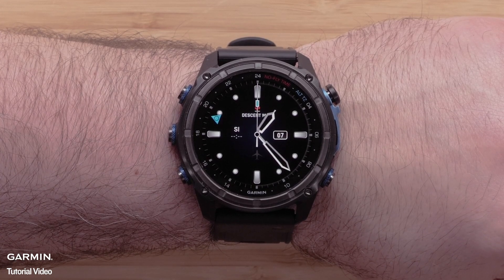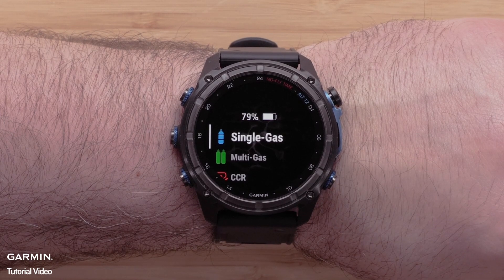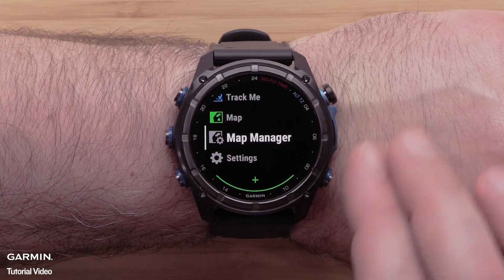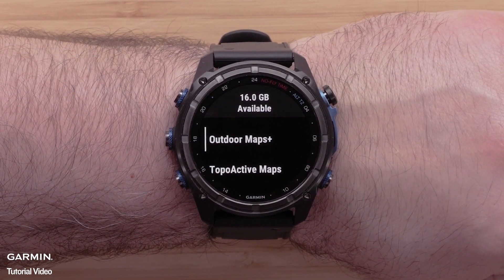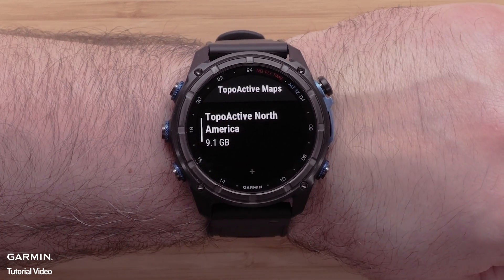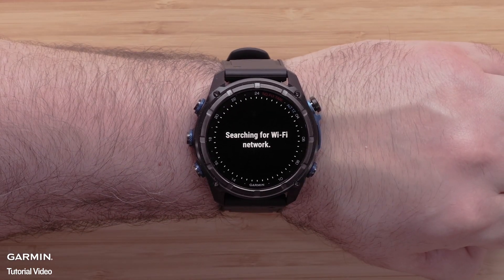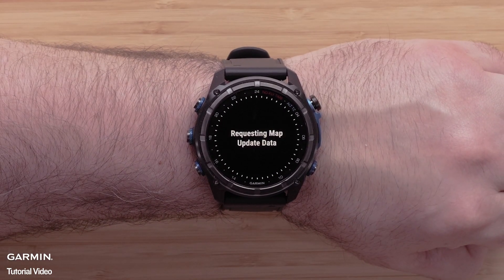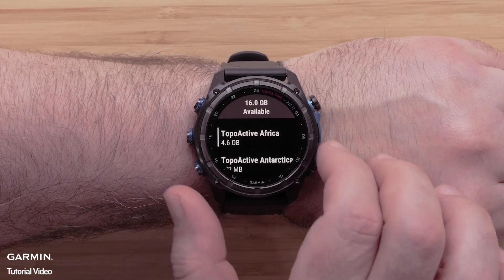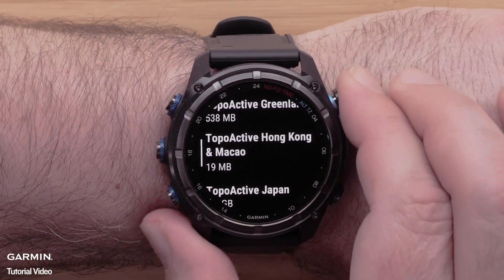To install a new topoactive map, press the start stop button from the watch face. Use the down button to locate map manager and select it using the start stop button. Scroll down and select topoactive maps, then scroll down and select add map. Scroll over the available mapping for your watch, and once you locate the map you wish to install, select it.